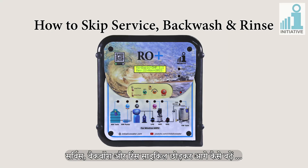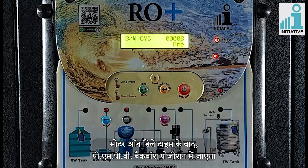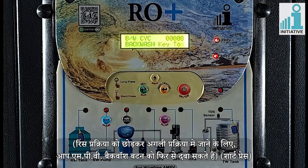How to skip service, backwash and rinse cycle. In auto mode, if you want to do the backwash in the middle of the service time, you can short press the separate button for MPV backwash. After motor on delay time, PMPV will go to backwash position. To skip the backwash cycle, you can short press the MPV backwash button again. After completing the backwash cycle and after motor on delay time, PMPV2 will go to the backwash cycle and after motor on delay time, PMPV2 will go to service position.